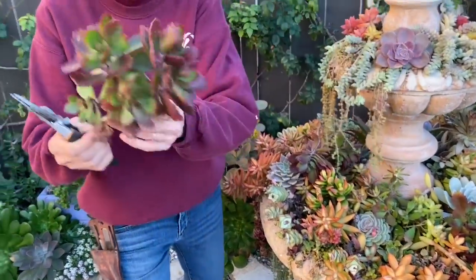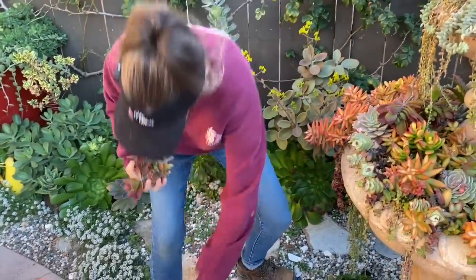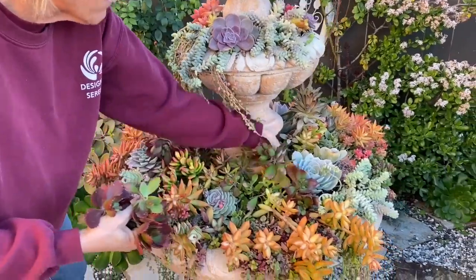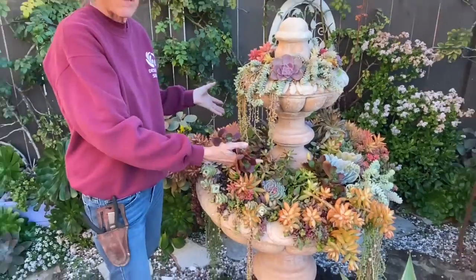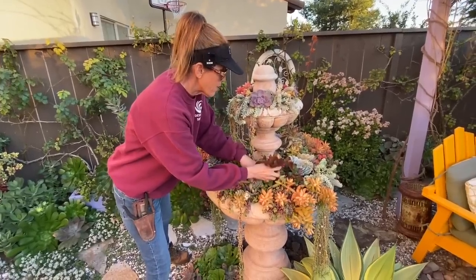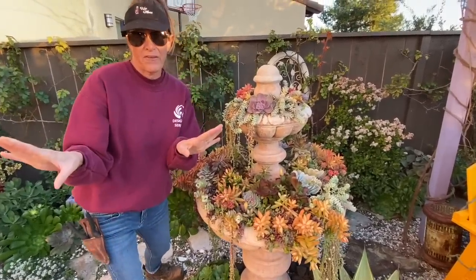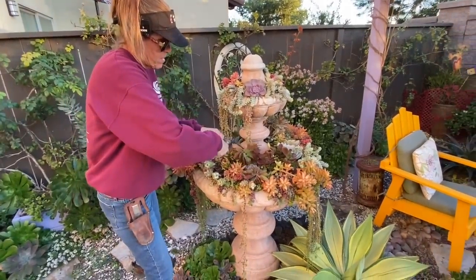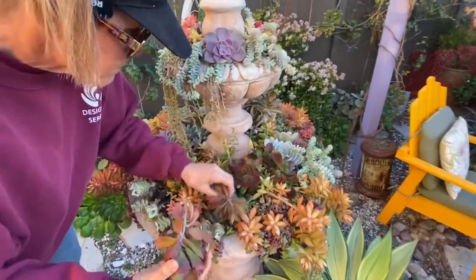Could I be any lazier? But the thing is I can get away with this — eventually this plant will reroute. Someday, maybe in another three years or so, I might have to actually take everything out because it's going to be just thatchy with roots, there won't be any soil, and it's going to dry out really fast. But we are not there yet, so I'm going to do the lazy girl's rendition of fountain maintenance and just limb up and tuck them in.